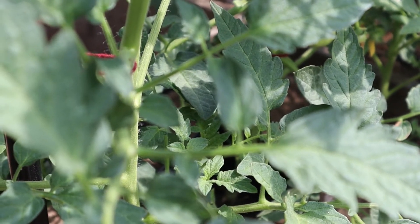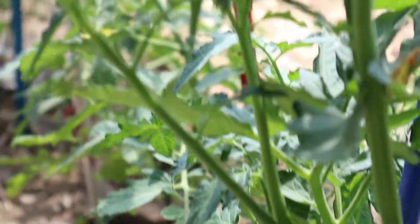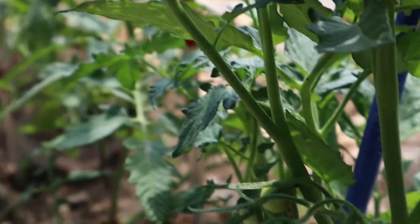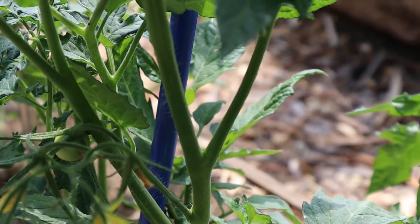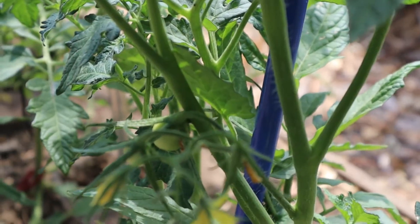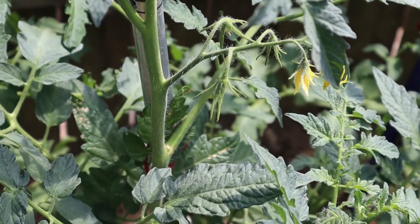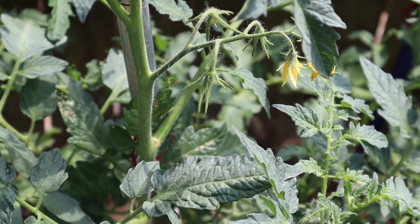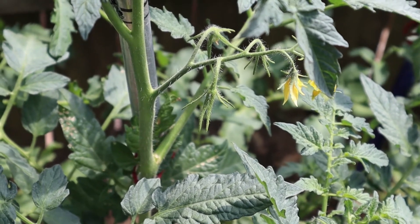For example, if you planted one or two tomato plants, you can pollinate one flower at a time. But if you have multiple tomato plants, imagine how much time it's going to take to pollinate all the flowers by hand pollinating one at a time.